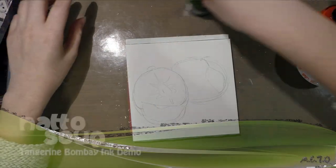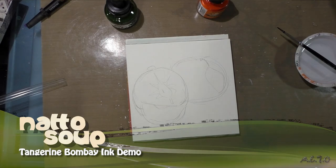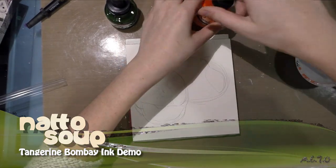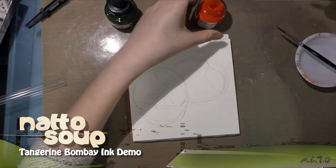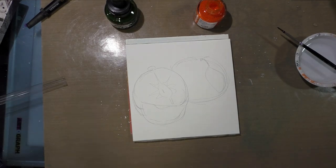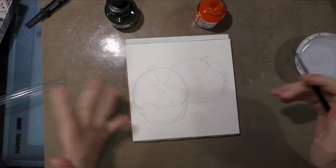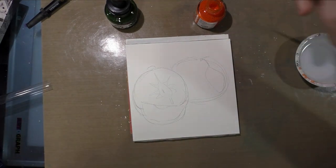Based on a comment left on my Sketchbox April video regarding the tangerine India ink, I realized that for my challenge I didn't really use it as an inking tool itself. I thought you guys might like to see that as well, so being hyper literal, I sketched a couple of tangerines.